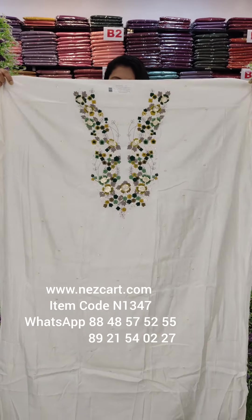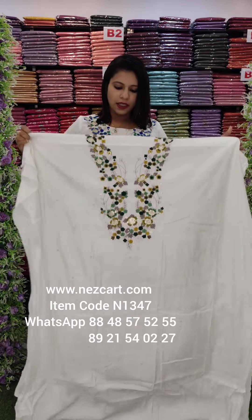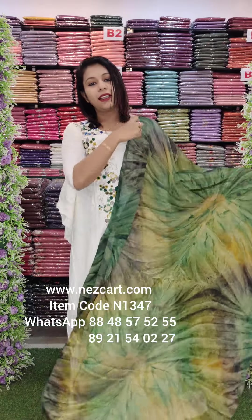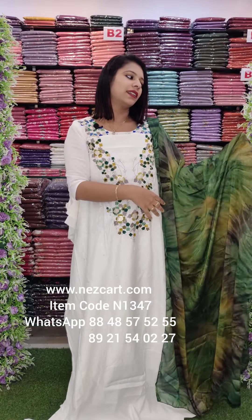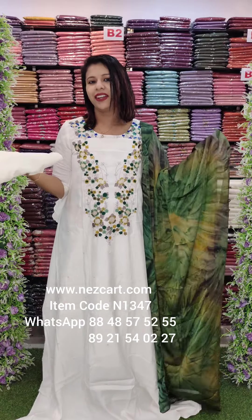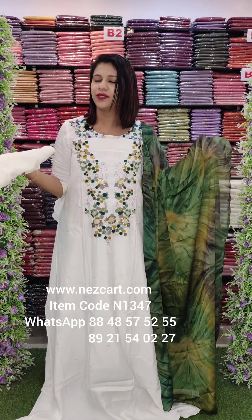This is a white neckline pattern. 2.6 meter chop length. Beautiful fabric. With heavy sandrun off-white shade — this is a beautiful fabric.